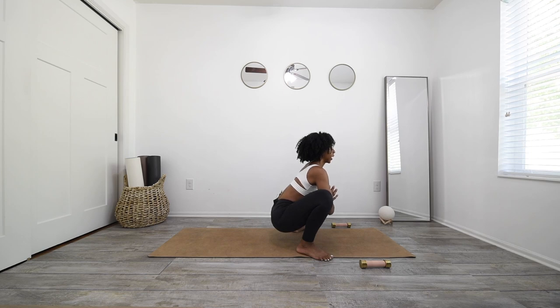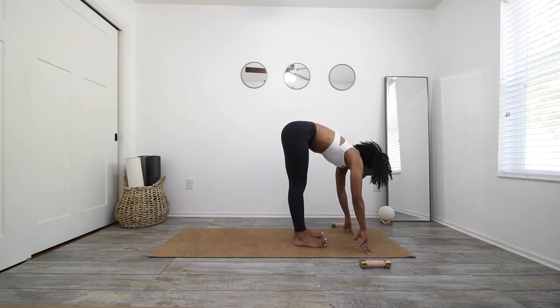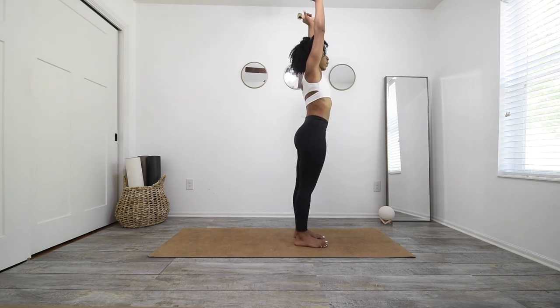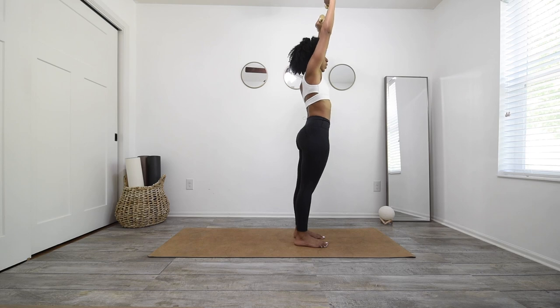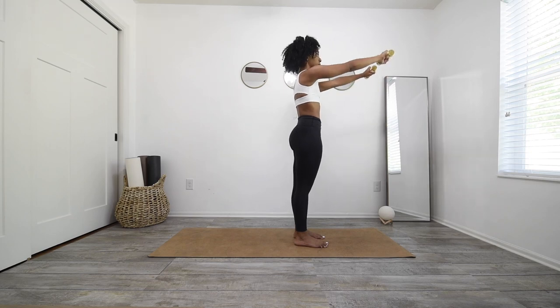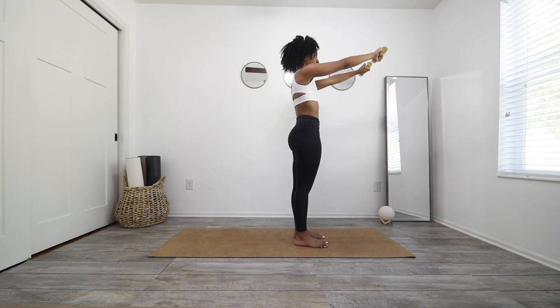Deep breath in and exhale. One more inhale and exhale. Inhale, gaze forward, plant your hands, straighten back through your legs, heel toe your feet almost together — leave a slight sliver. Grab your weights, bend into your knees and punch them straight up to mountain pose. Deep breath in, exhale. Face your palms out so that your weights are horizontal. Slowly begin to lower them in front of you and pulse up for 10, 9, 8, 7, 6, 5, 4, 3, 2, and 1.